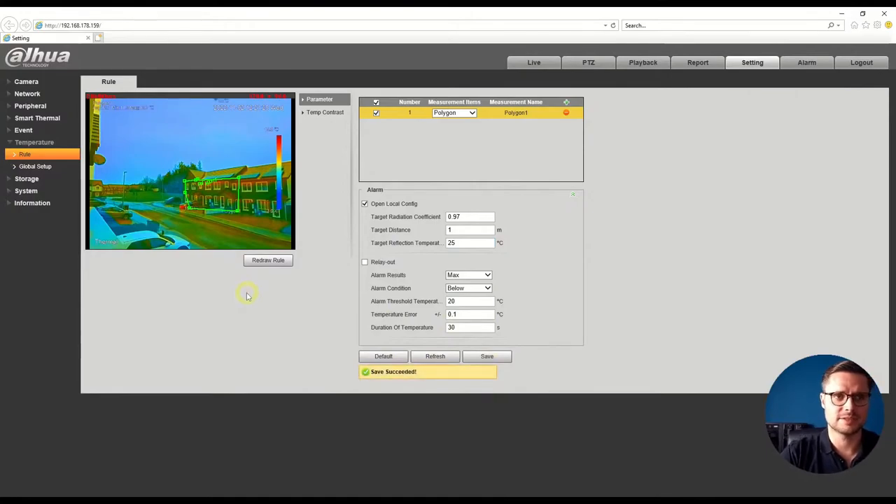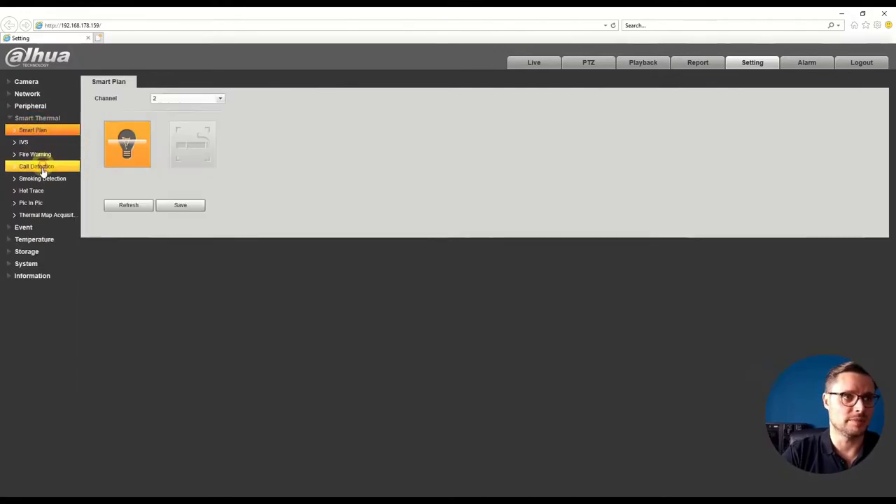After saving, you can see we now have two rules: a temperature measurement rule for a specific area, and the intrusion detection and line crossing rule. This polygon temperature feature is only available on the T-series and 1-series cameras. If you don't have a T-series camera, you won't have access to the polygon zones or temperature threshold rules — only the standard smart thermal imaging features.